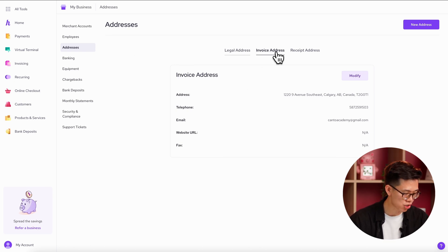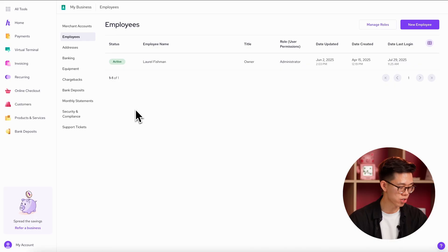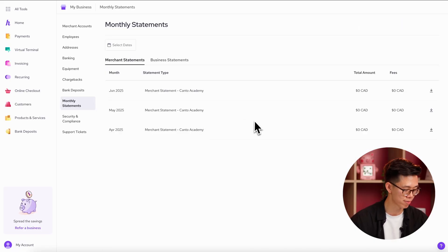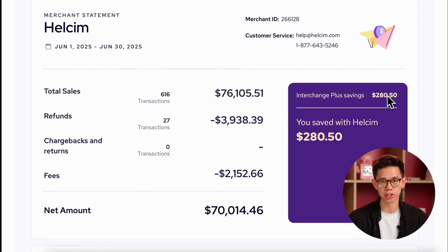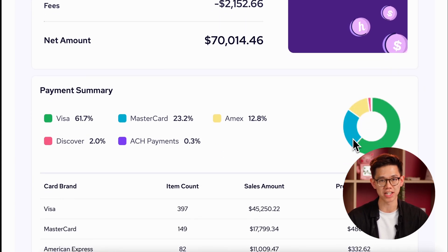You can click on the address you want to change, hit modify, enter the new one, and then hit save. Lastly, there's the monthly statement section where you can view your processing statements from each month. The statements are great because they give you a really clear breakdown of how much fees you're being charged, where they're coming from, and how much you're actually saving with Hellsum.